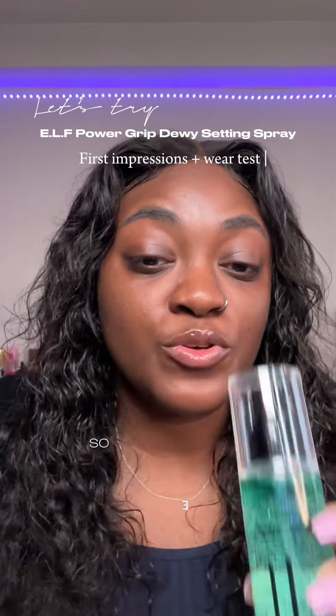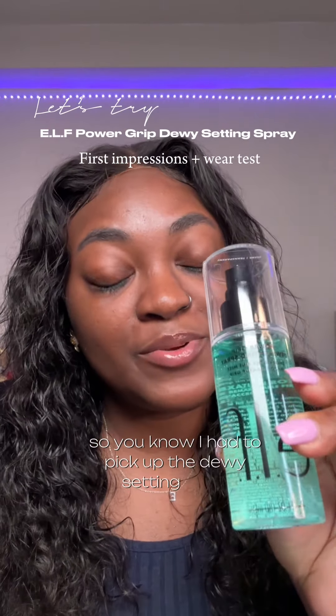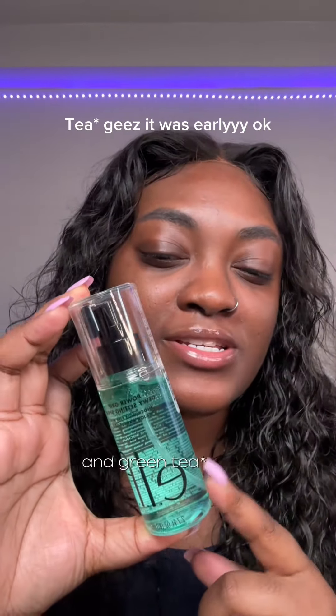I love the Power Grip Primer by e.l.f., so I had to pick up the Dewy Setting Spray and we're gonna try it today. It contains hyaluronic acid, squalene, and green tree seed oil.